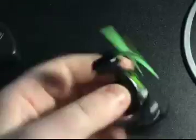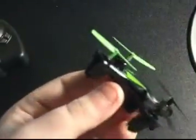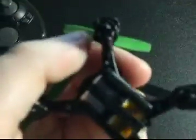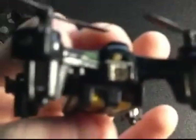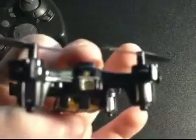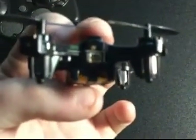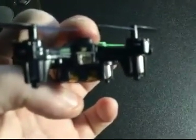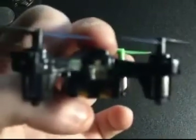Now we got the drone itself — it's really small with four plastic props. It has a small battery, four LEDs (two green and two red), and that little port is for its charging cable to charge it. That switch right there turns it on.